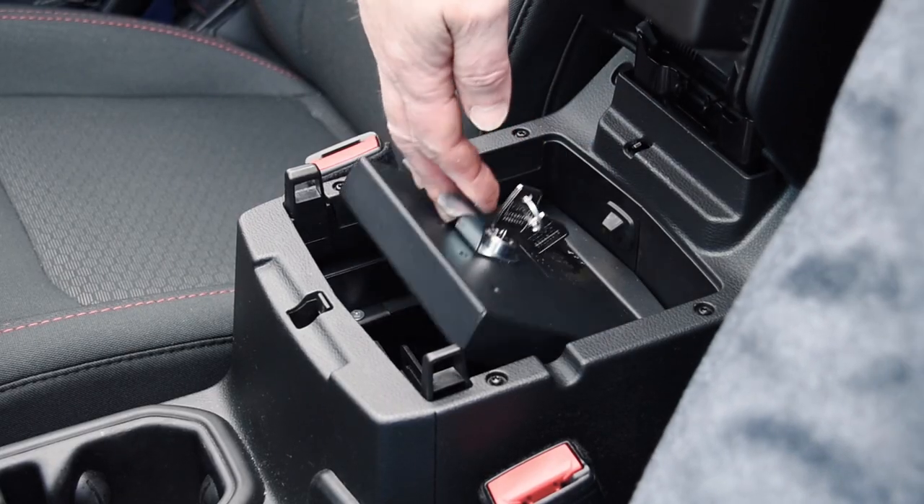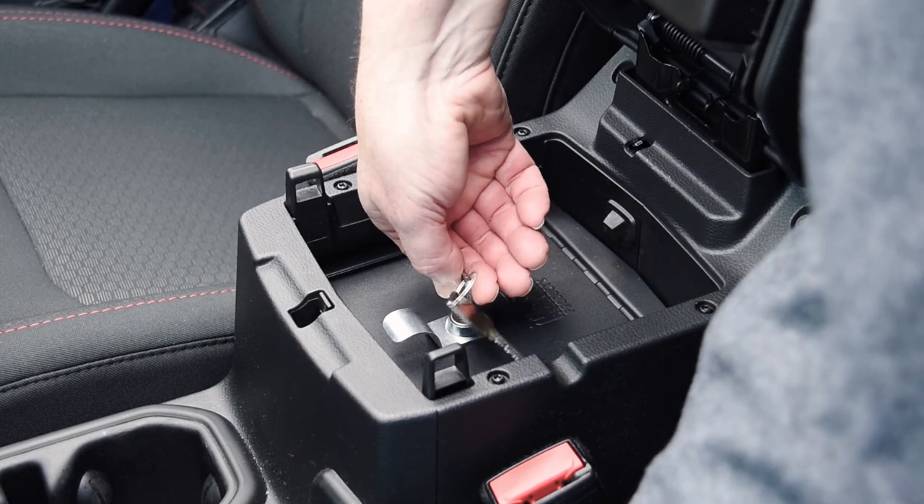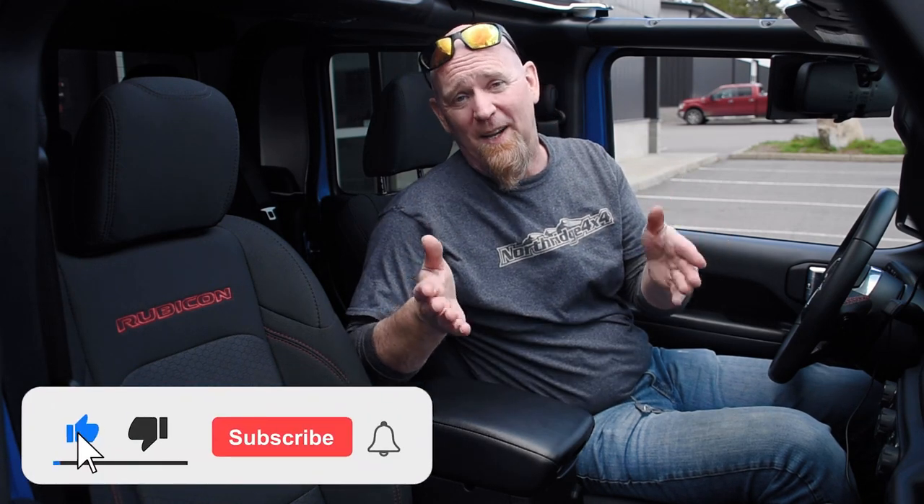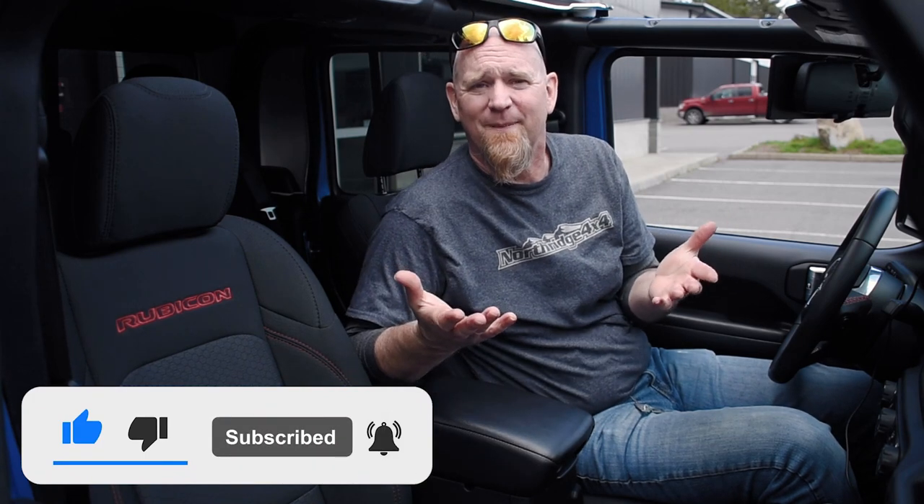If you're ready to add some real lockable storage to your Jeep, hit that link in the description below to get a Tuffy Security Products console on its way to you. You'll also find a link for the full Tuffy Security Products line here at Northridge 4x4. While you're down there, hit that like button and subscribe button, and let us know in the comments what you do for more security in your Jeep. Thanks for watching — we'll see you again soon.